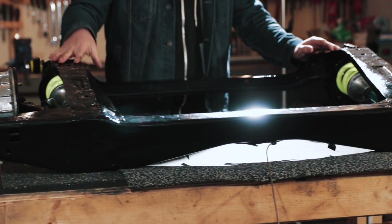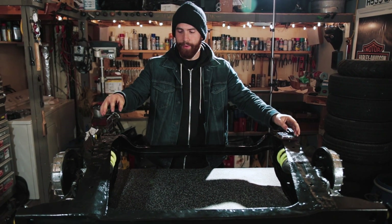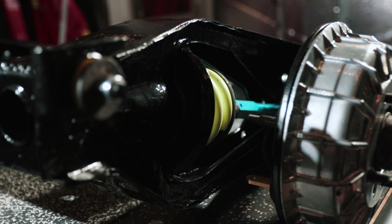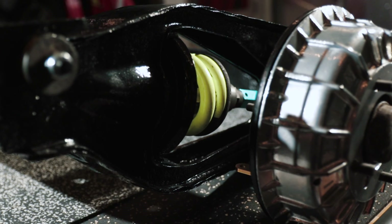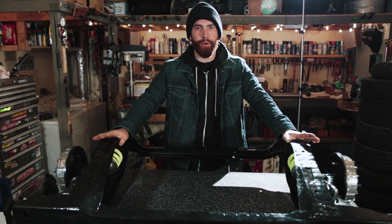The Mini has some really interesting and unique design features, one of which being its suspension design. It can be a little confusing to new Mini owners as to exactly how it works, so hopefully in this video we can enlighten you using this subframe. We're putting this subframe together for a client of ours that's going on a show car — it's all powder coated, chromed, all new hardware, and it's a perfect example to show everybody how it all functions.